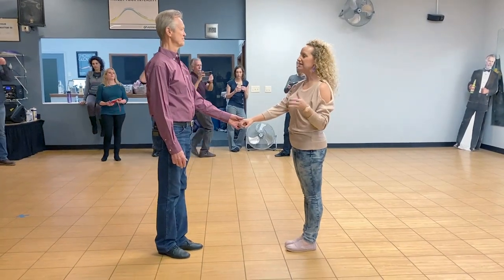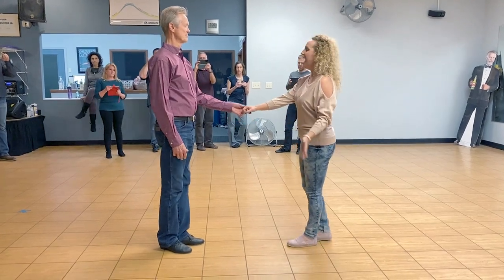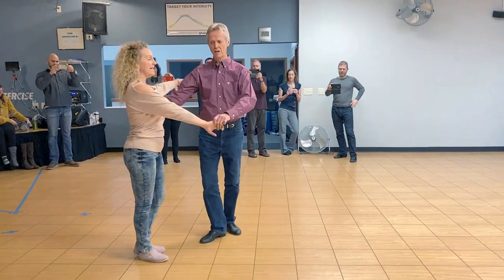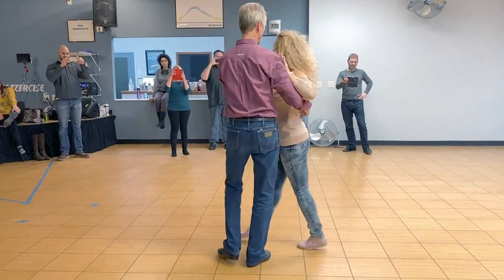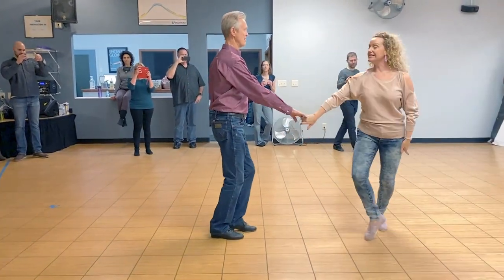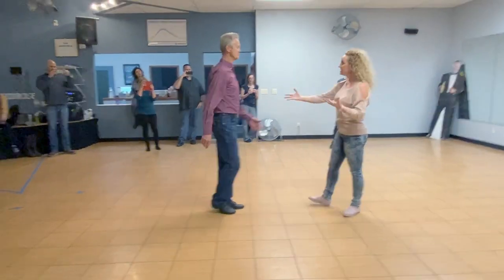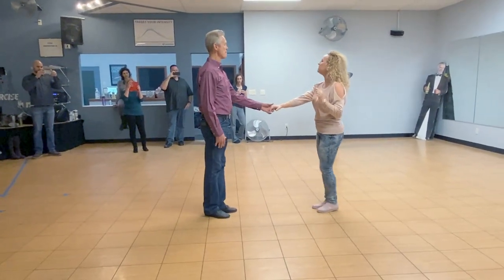Today we were working off of the basic of an Apache. In that Apache, on count four, her hand comes down to the diagonal, five comes down again to the six, and she just comes on out for her anchor like normal. So that was our basic, but then we took it into a pinwheel.